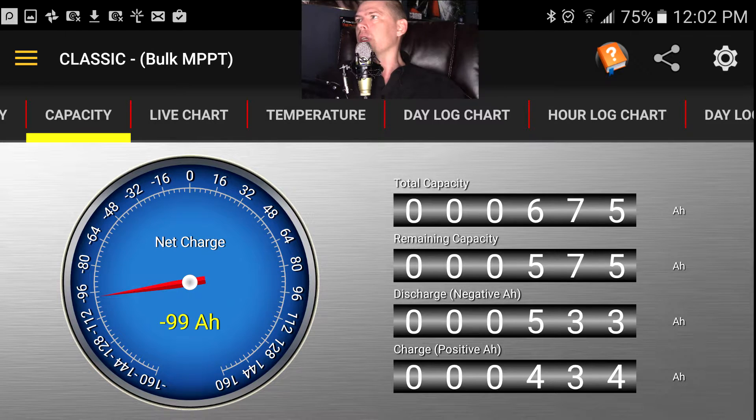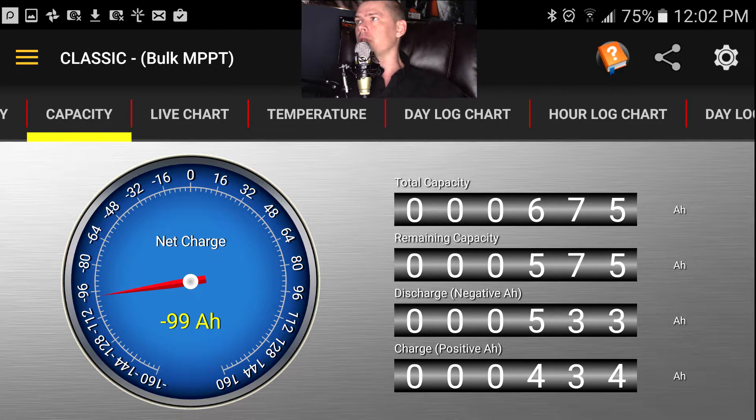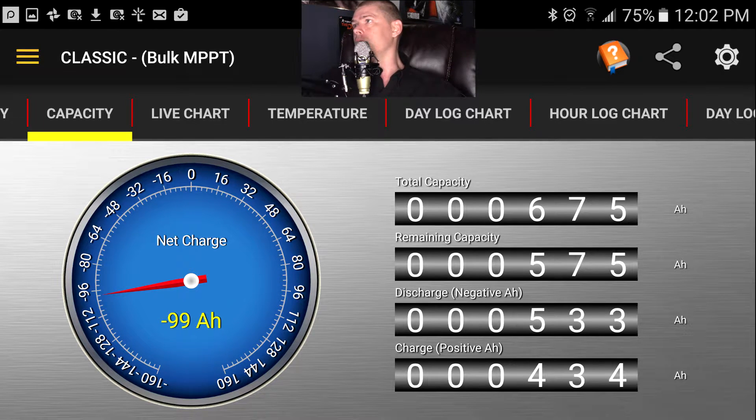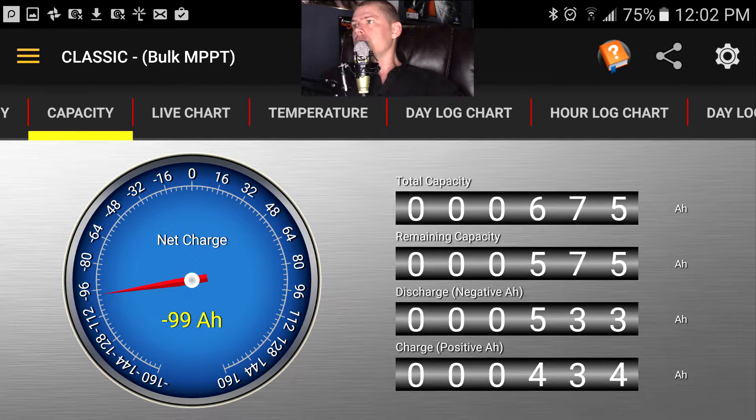This also shows you amp hours in your battery bank. It'd be nicer if it showed watt hours, because watt hours are more important to know. A 12-volt 675 amp-hour system has half as much power as a 24-volt 675 amp-hour system — the higher the voltage, the fewer amps you deal with, but you're not losing power.